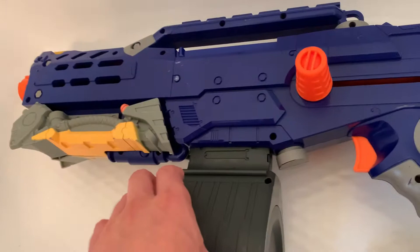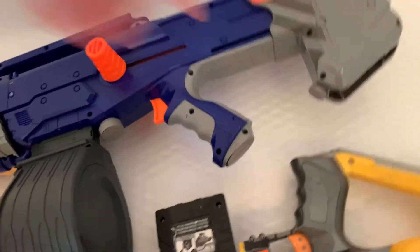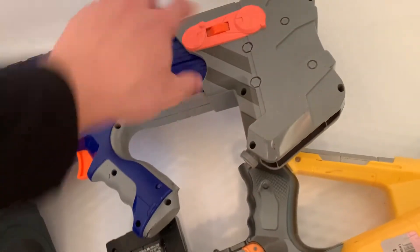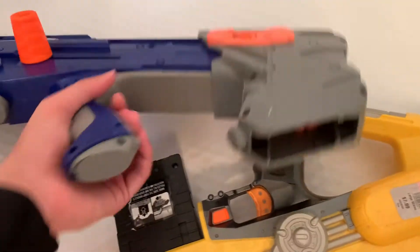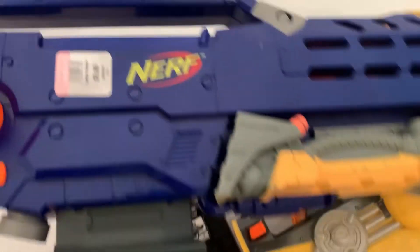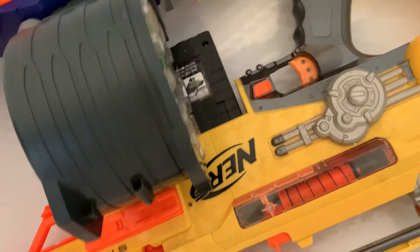The darts just kind of cough out the barrel. It has the integrated bipod — this is the weird blue one. It has the stock button too. And these are all original — none of these are Icon versions. You can see 'N-Strike' on it, which hopefully clears that up.